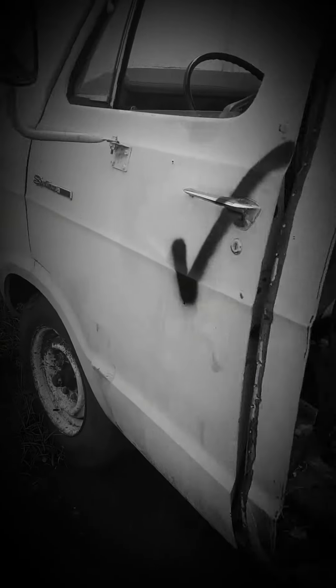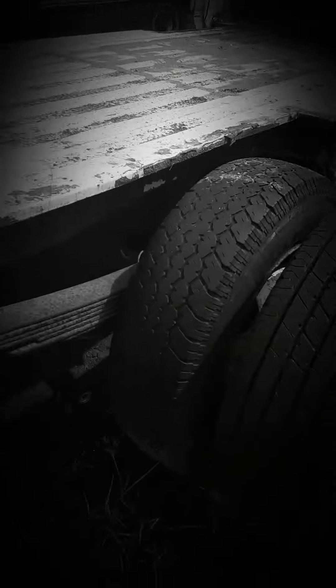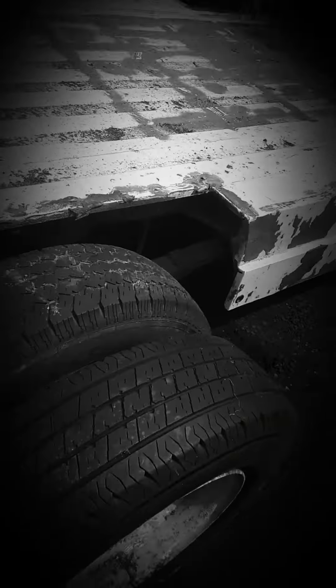This is freaking cool — looks like an old Dodge, three-quarter ton. As you can see, they cut the back of it off. It used to be a camper. This has a lot of potential. Looks like a three-quarter or one-ton rear end. Tires look okay. Doesn't look like a bad vehicle.